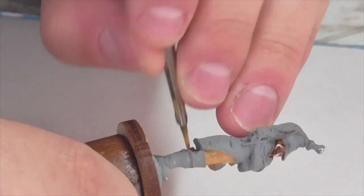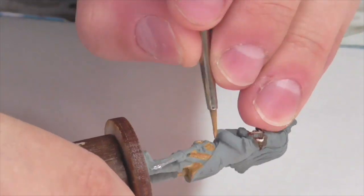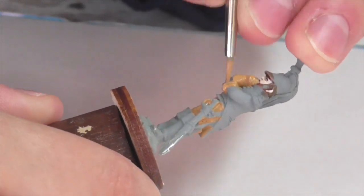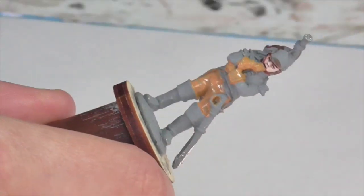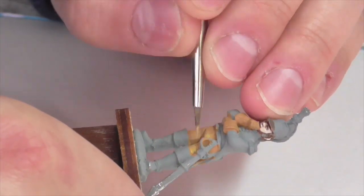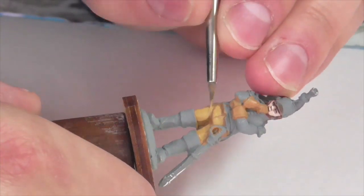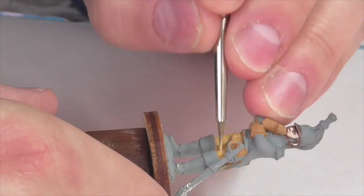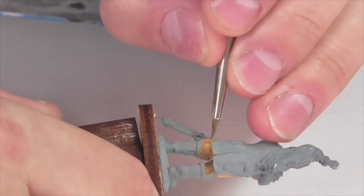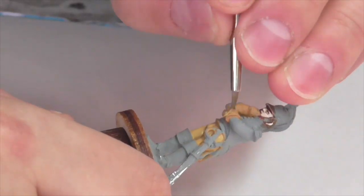I want to start working on the gloves and pants of this figure, mostly because the pants are sort of the deepest level, and it's always good to work from the inside out whenever possible. The pants and the gloves are going to be a buff color on this particular figure. So I'm going to start by base coating these areas using the Foundry Buff Leather Shade color. I'm applying it reasonably thick because at this point I don't really care about building up really transparent, thin layers of color.